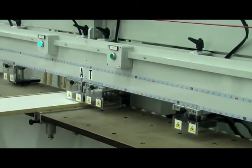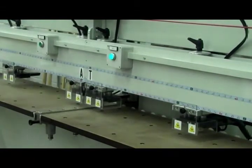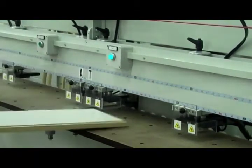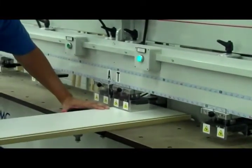Now we are processing the top and bottom of the cabinet for the end doweling. The machine is equipped with two horizontal drills, CNC Z-axis, top drill, laser, and dowel inserter.